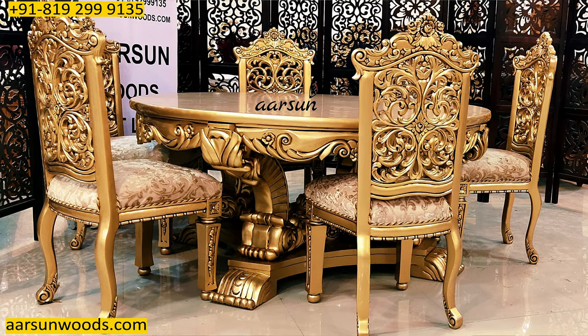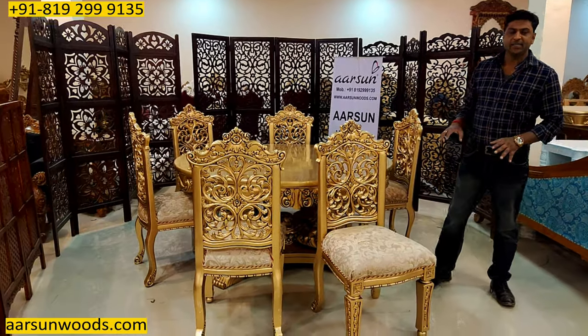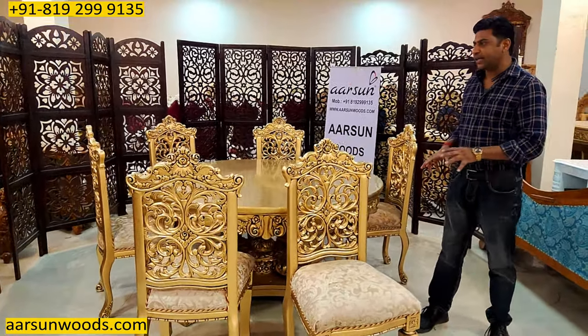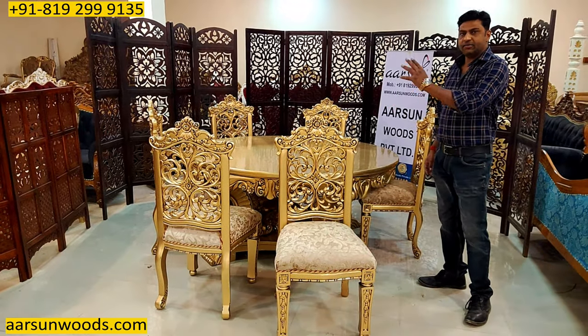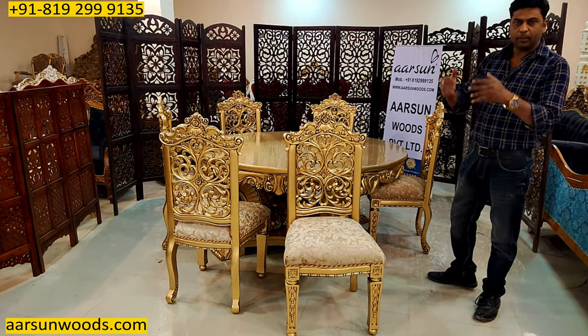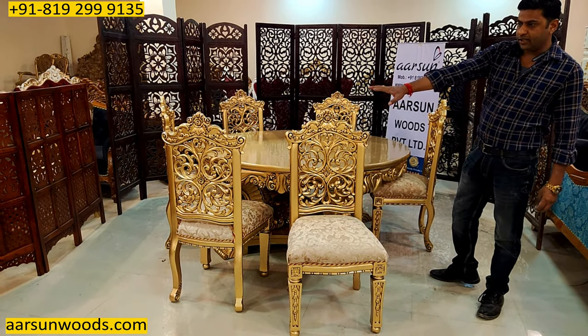The double carving concept, as I've explained in several of my videos earlier — a dining set is something that is accessible and viewed from all sides. So double carving gives it a very nice look compared to a plain chair or a single-side carving chair, as you see here.